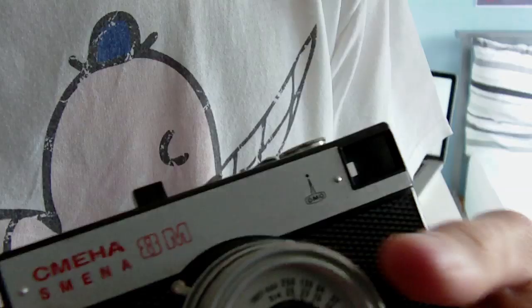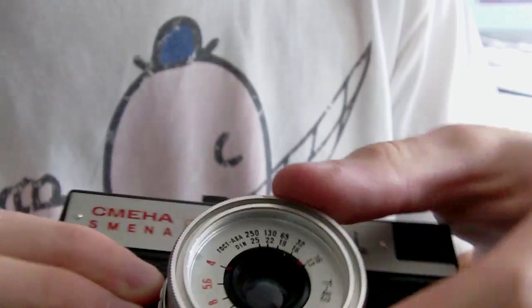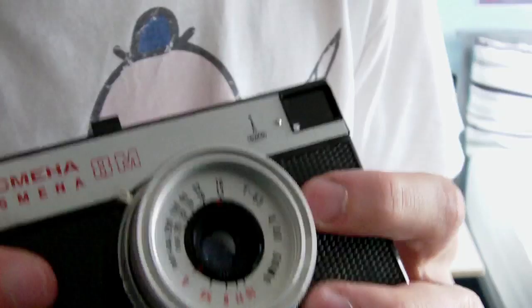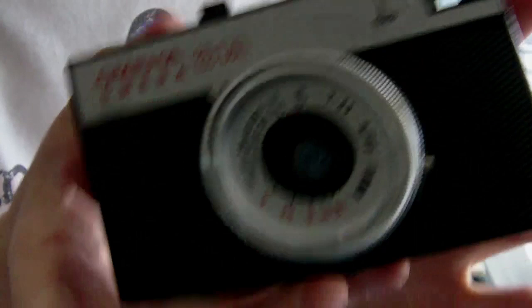Users of other toy cameras like the Holga will be very familiar with this layout. Now let's look at focusing. Focusing goes from one meter to infinity and just involves turning the main dial. This also uses diagrams — you can see one meter there, that's actually a person. Turn it and you get to a group of people, then a bigger group of people, and then infinity with buildings and stuff. Very helpful if you're not quite sure how far away you should be focusing. The diagrams make it easier so your photos will more than likely be in focus. It does have quite a good focus threshold, so if somebody is about 1.2 meters away, just go for one meter and it will probably be in focus.